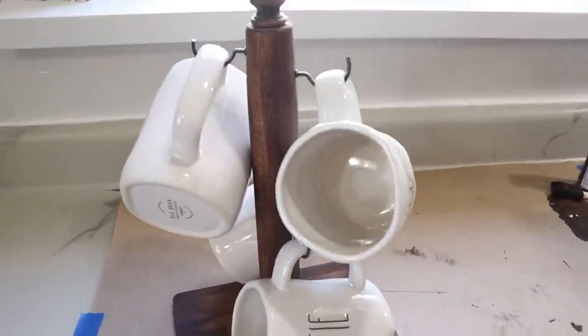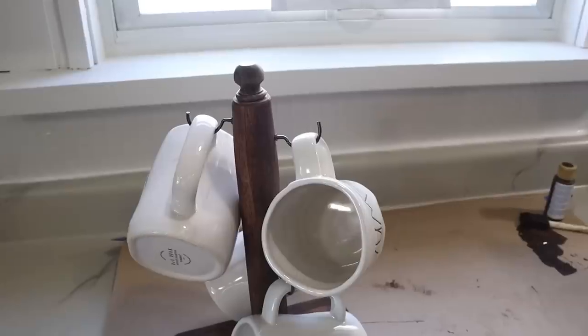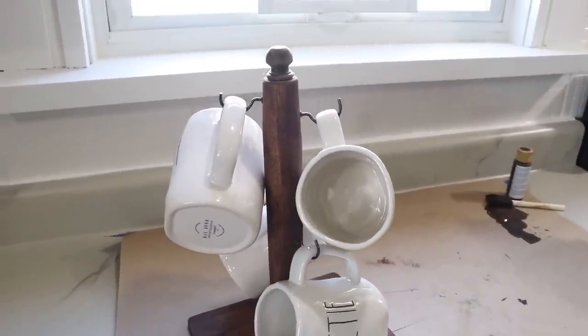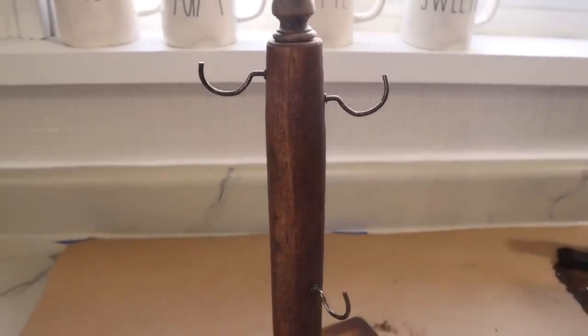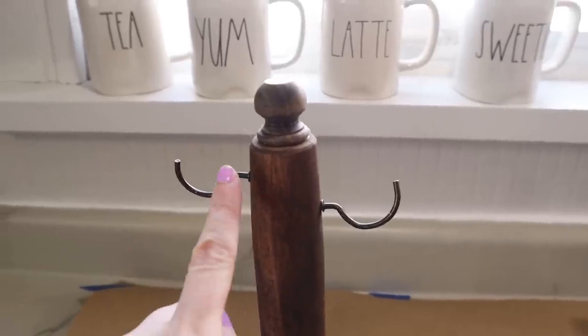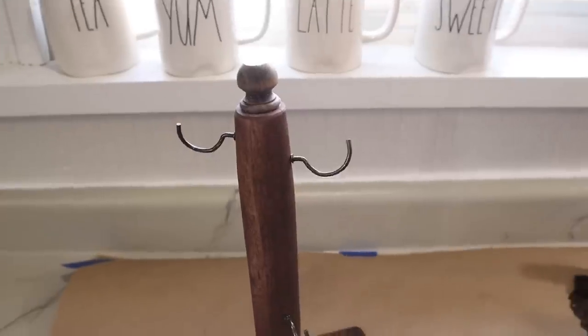Here it is all finished! I used wood glue to put the finial on the top — you could use hot glue or whatever you have on hand. I thought I'd show it with the mugs on, and then take them off so you can see what it looks like without them. You can see that I offset the hooks because you don't want to drill directly into each other on opposite sides — the screws will run into each other — so one needs to be a little bit higher and one a little bit lower, same on the other side. I think it turned out really cute. Sometimes when you have ideas you're just not sure, but this is actually adorable and I love it.